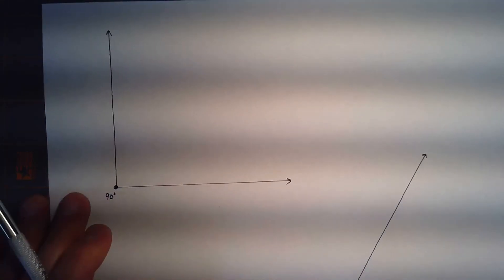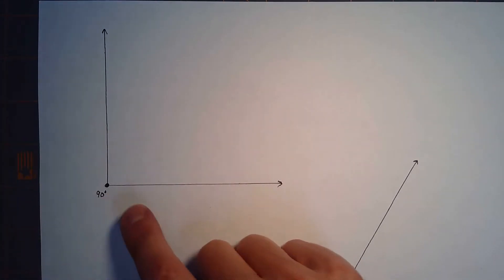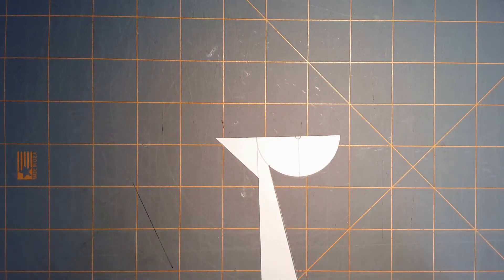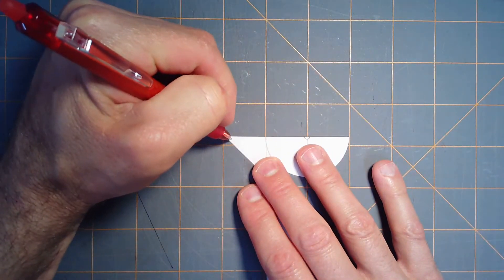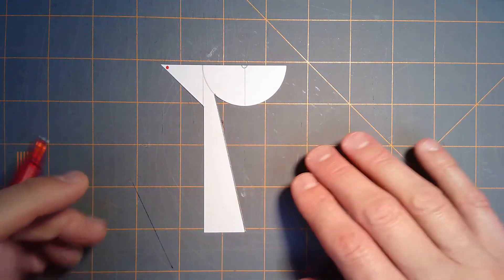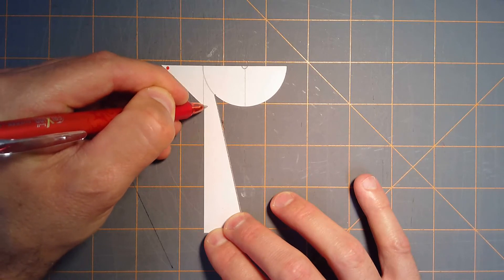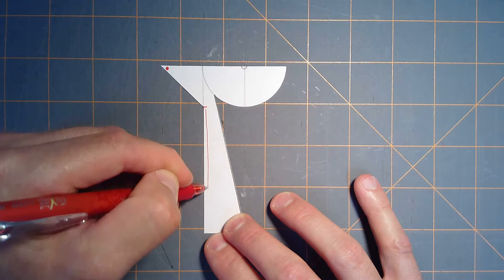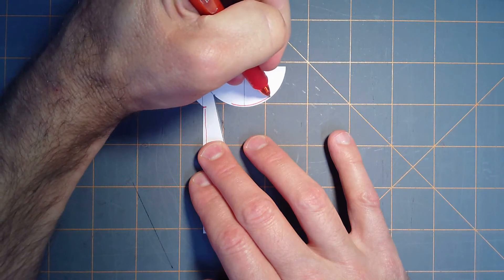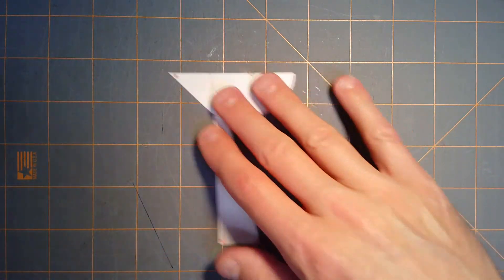Now, how do you use this thing? I've got a couple of angles already drawn. Let's take this 90-degree angle and see how to use the tomahawk to trisect it. There are three key areas: one is the point of the tomahawk, the second is the handle, and the third is the curve of the blade. Those are the three key parts when using it to trisect an angle.